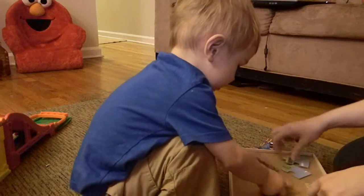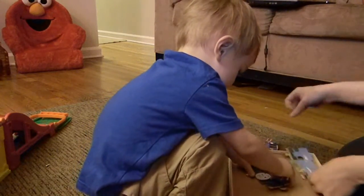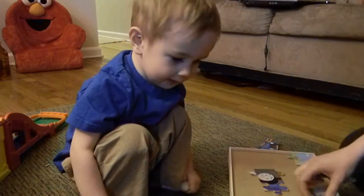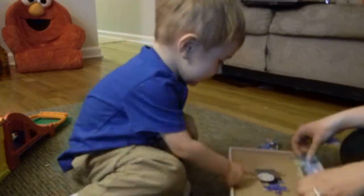I see it. Right here. I see eyes. You did that piece really well. Good job. He needs a mouth.